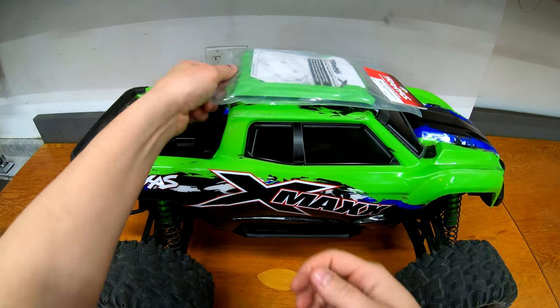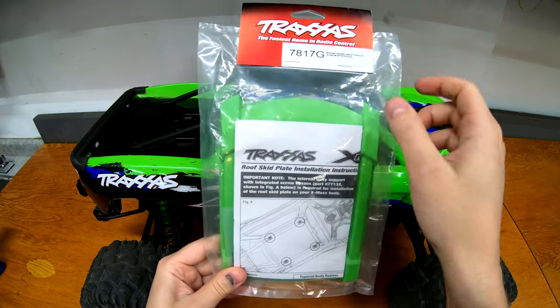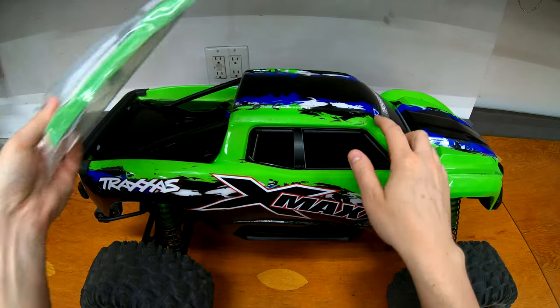Welcome to Some Guys Garage. Quick video today. I'm going to put a hat on my X-Maxx. This is the 7817G skid plate in green that goes on the very top of the X-Maxx just to protect some of the roof.